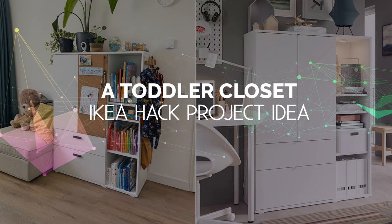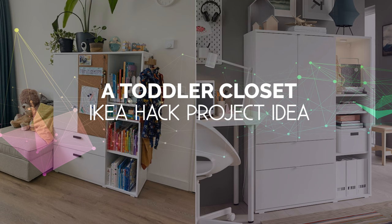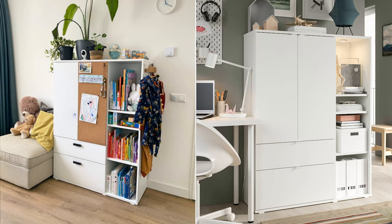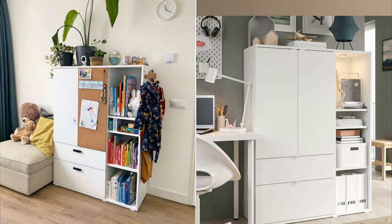Number 9: A Toddler Closet IKEA Hack Project Idea. Repurpose your IKEA Trones unit into a closet for toddlers — it's worth trying and has simple steps. Just start by assembling your IKEA unit according to the instructions, then leave the original handles and replace the door handles with black ones.